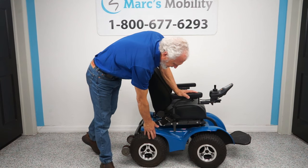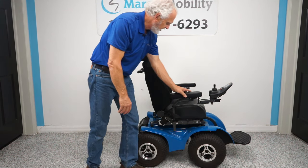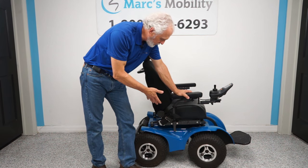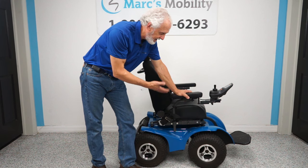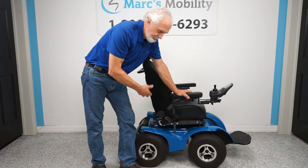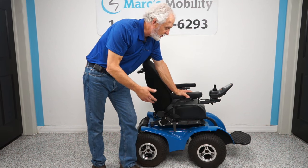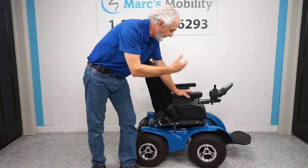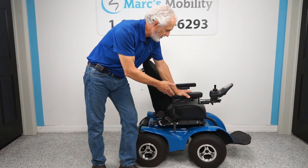These are air tires with aluminum rims — you want air tires for better ground traction. This is an X8 in blue. It was used; someone got a new chair so we got this one. Nothing is wrong with the chair. So if you're looking for a chair for part-time outdoor use — going to the beach once in a while, having fun — this is a great option and the price reflects that it's used.